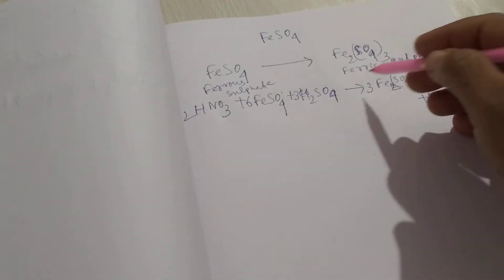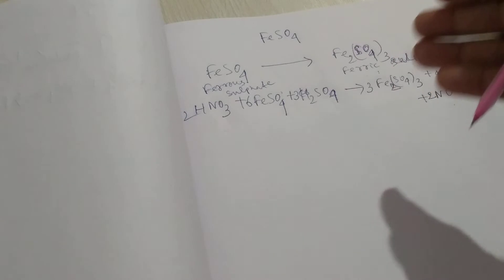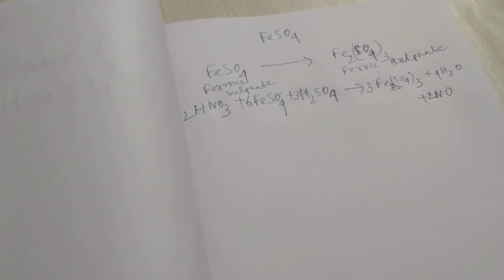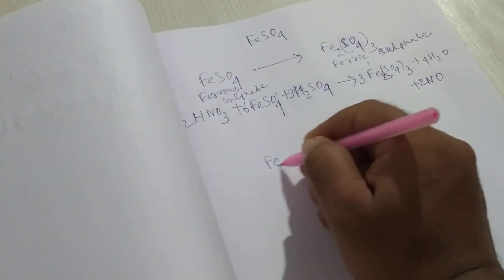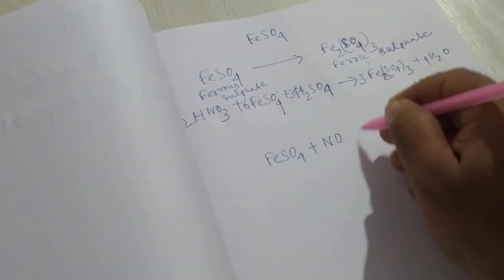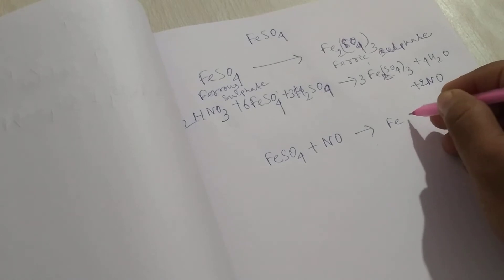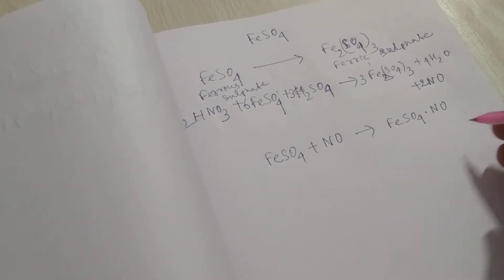Ferrous sulfate is changing to ferric sulfate, and ferric sulfate does not respond to the brown ring test. The formula of the brown ring is FeSO₄·NO — that is the formula of the brown ring.